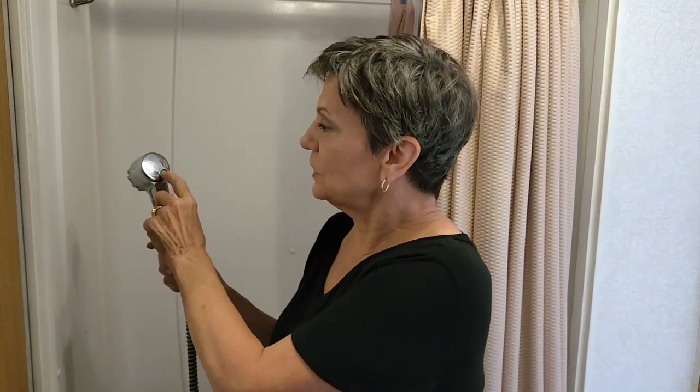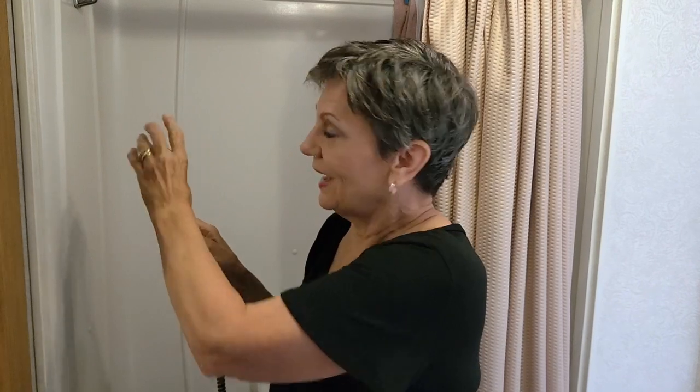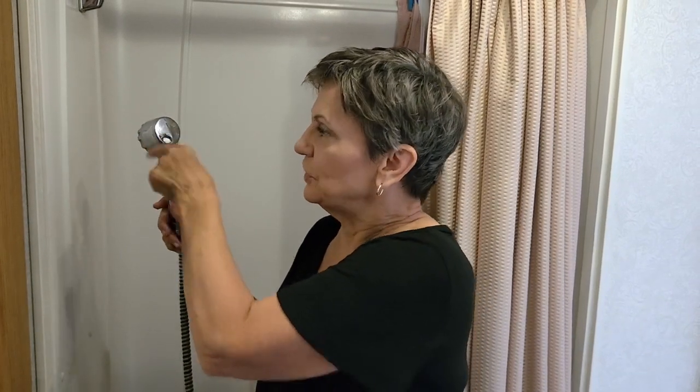This old one has a thing that you had to move like this, and when the water pressure is there, it's a little harder to move. So we got one that had an easier button that you could just turn off and on as needed.